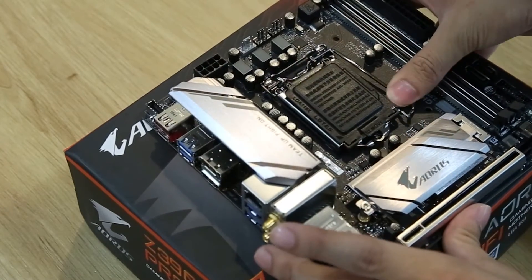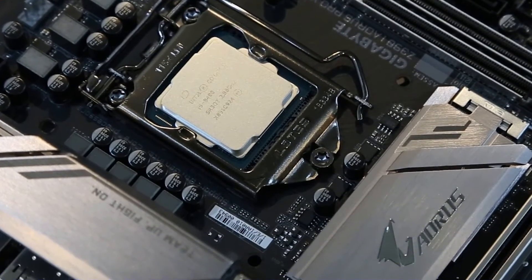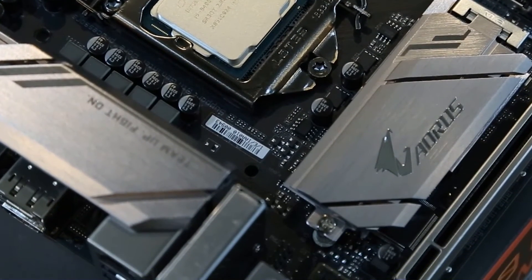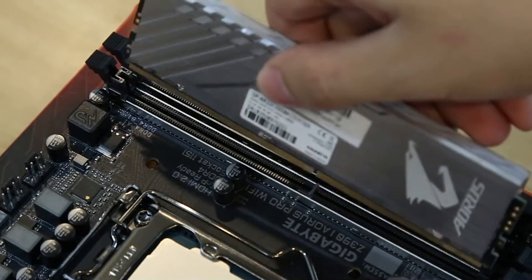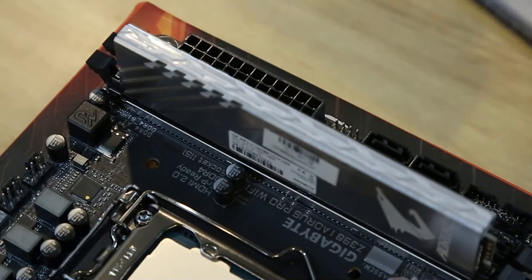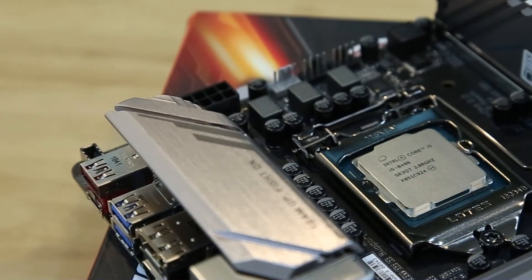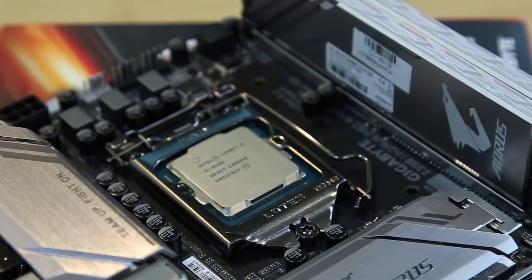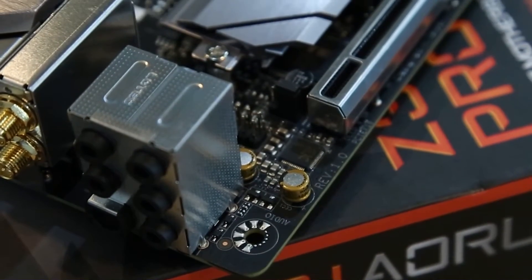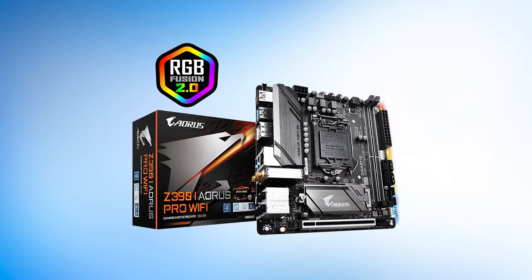The feature set offered by the Z390i Aorus Pro Wi-Fi is quite decent, although it does have some shortcomings. Connectivity is handled by a single 1-gigabit Ethernet LAN port paired with 802.11ac Wi-Fi, which is not a great combination nowadays. A 2.5-gigabit Ethernet LAN port would have been nice to see. When it comes to looks, it is a bit of a mixed bag with the Z390i Aorus Pro Wi-Fi. The angular Aorus design language is evident and looks quite good, but the PCB looks a bit cluttered especially due to the lack of a top VRM heatsink. Furthermore, RGB lighting is missing from the board, which may be a big factor for some buyers. The side-mounted RGB strip disperses light at an odd angle and doesn't really contribute to lighting in a PC.